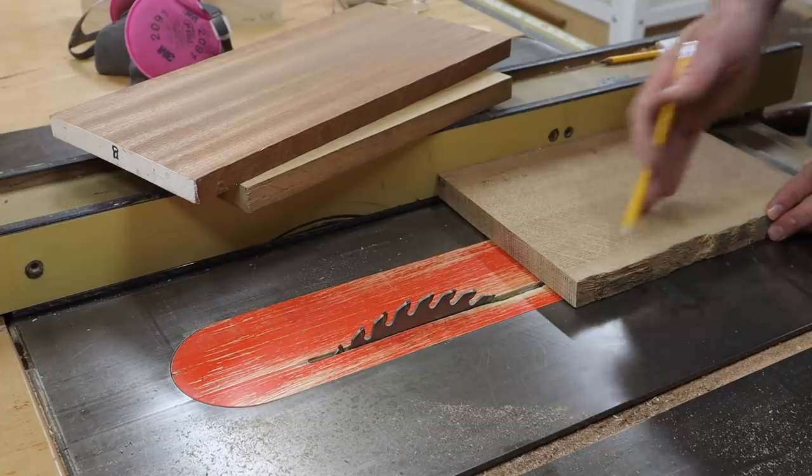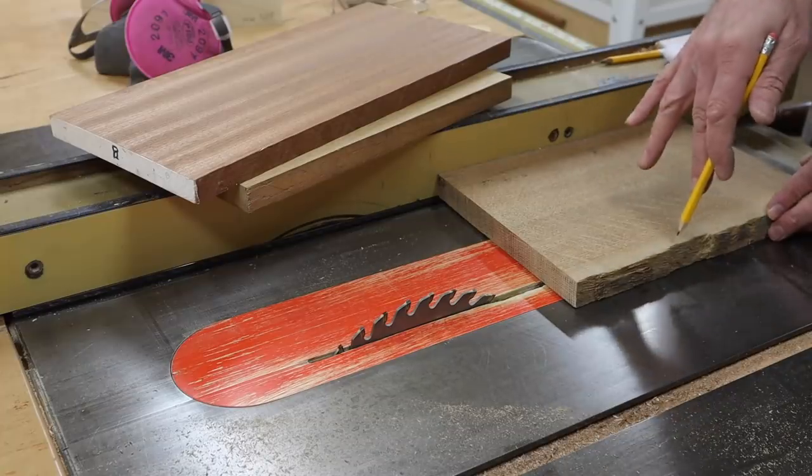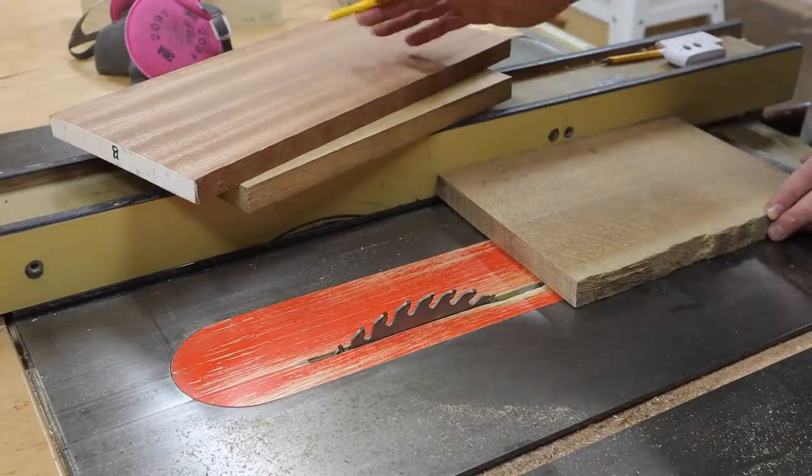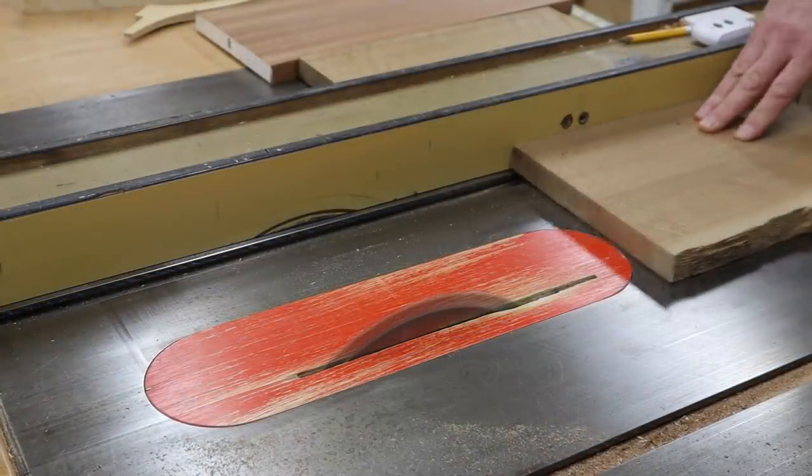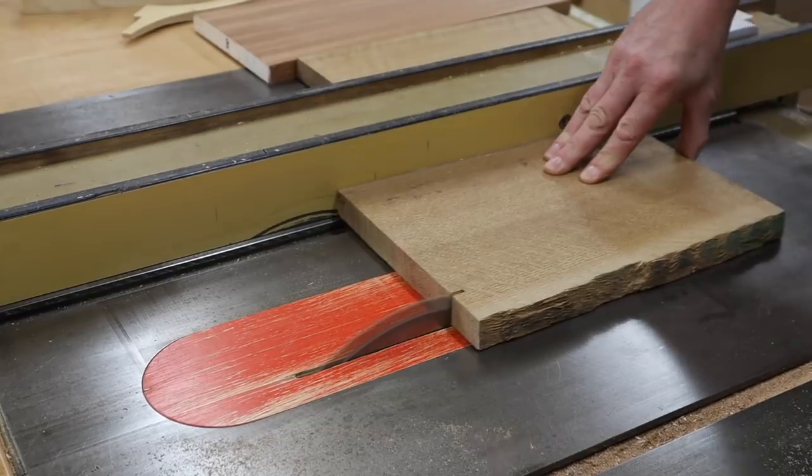I'll use the table saw to rip the boards a little bit heavy, cleaning up one side, and then I'll rip all three boards at six and a quarter inches.